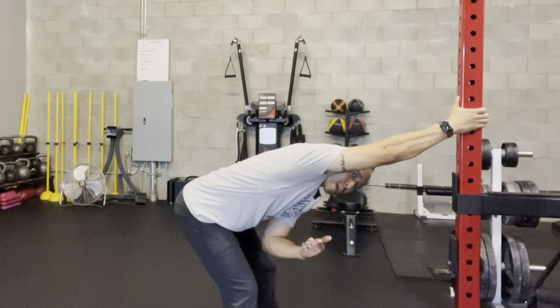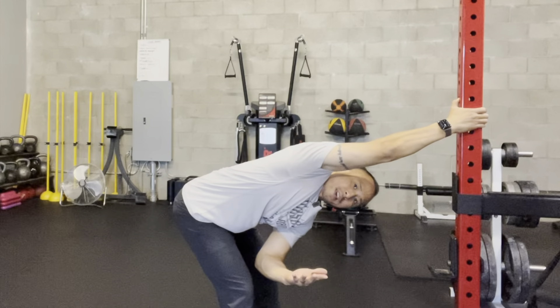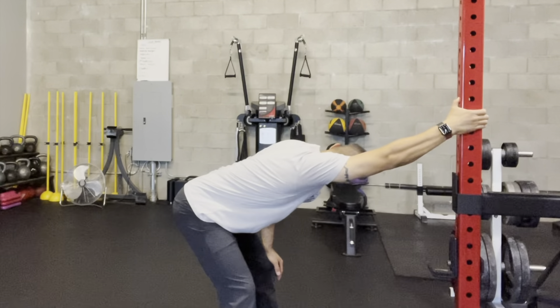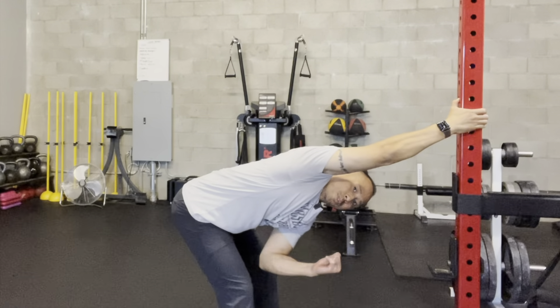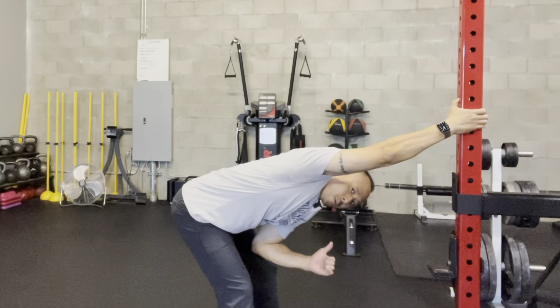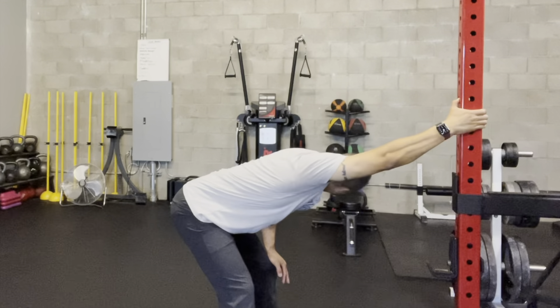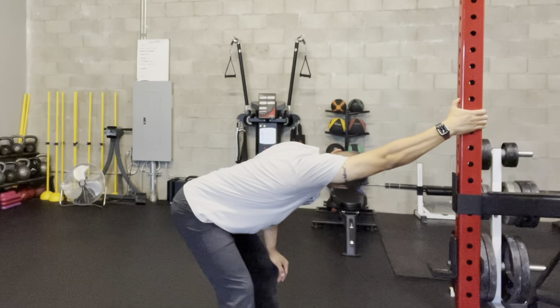I'm going to lower my torso down and twist, opening up towards one side or going the opposite direction, trying to see where I feel more tension. I actually feel more tension when I'm turning this way, so I'm going to turn that way. I'll take my palm, place it on my knee, and that helps me rotate a little bit more, feeling more tension in the target tissue. I'm going to hold that position.